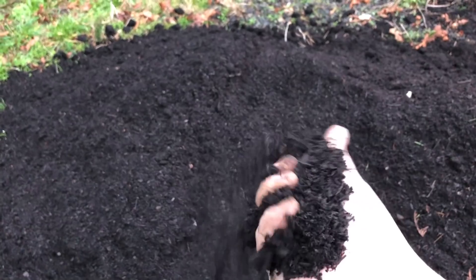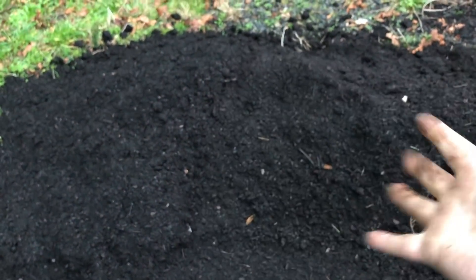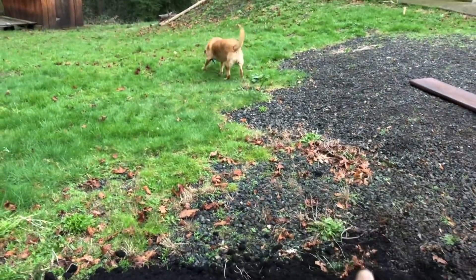I say town because in the UK it would be a town, but over here it's a city. But yeah, this is all good, and I'm doing this on the weekend on my day off.